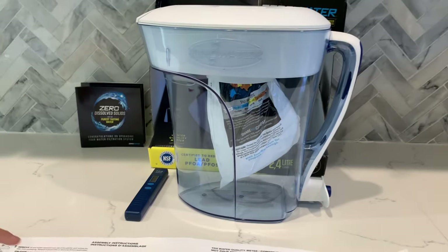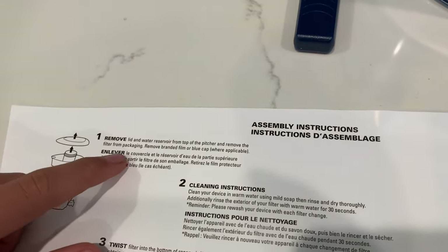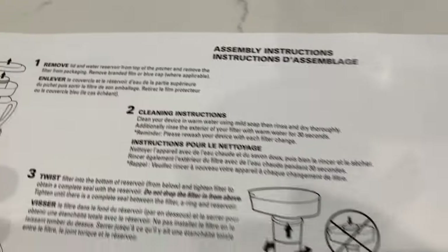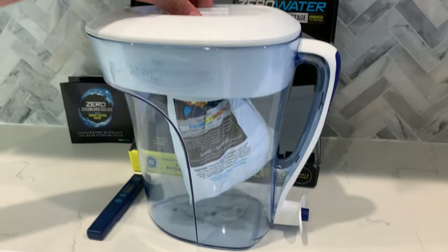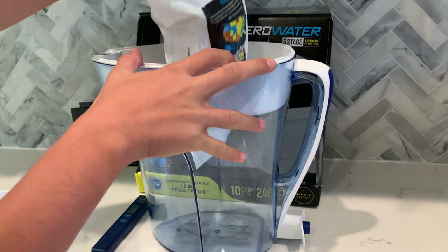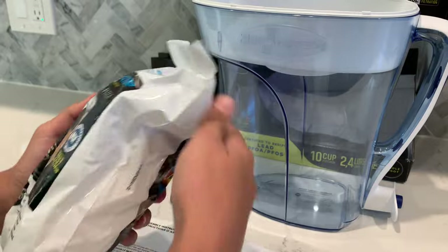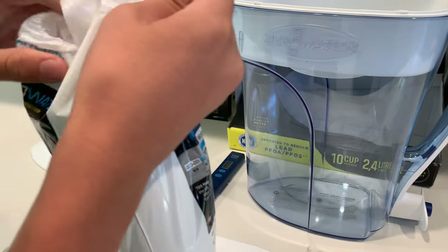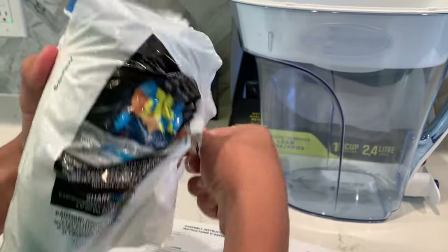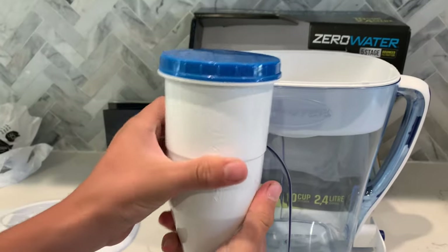First, we need to remove the lid and water reservoir from the top of the pitcher and remove the filter from packaging. Remove the branded film or blue cup. Here is the filter. And we have to remove this blue cap.